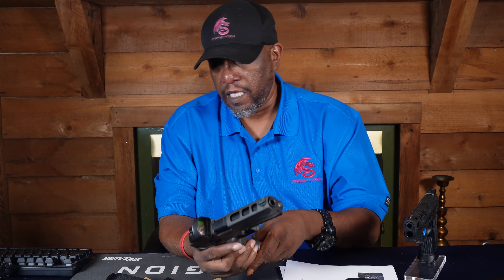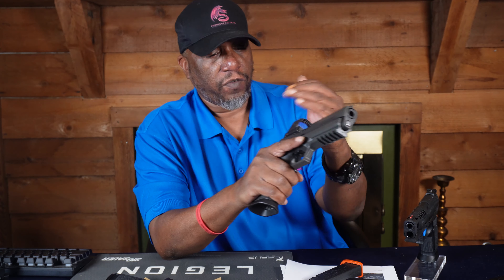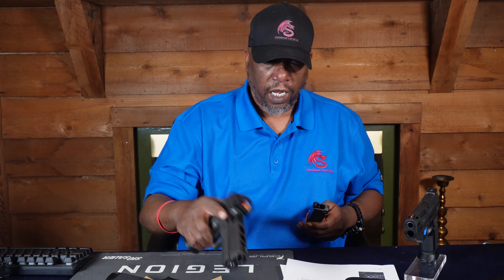I also recommend getting, if you can, a dry fire mag for your gun. A dry fire mag is — when you're doing dry fire, you point, you press the trigger, and normally you have to rack that slide every time. A dry fire mag just allows you to insert it and keep pulling the trigger without having to rack the slide. So anything that can help — dry fire is a great aid. It helps you familiarize yourself with your gun, and you can work on a lot of things: your grip, trigger control, sight alignment.